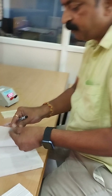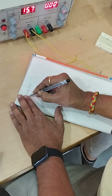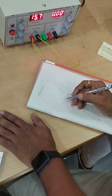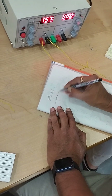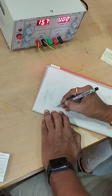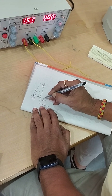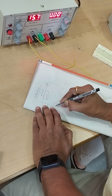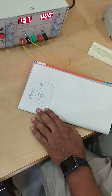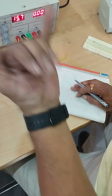The breadboard is used to place circuit elements properly without short circuits. Now I will come to the first experiment, which is Ohm's law. Within that I will explain how to connect a circuit. I will take a 2.2 kilo ohm resistor connected with a voltage source, an ammeter in series, and a voltmeter across the resistor.